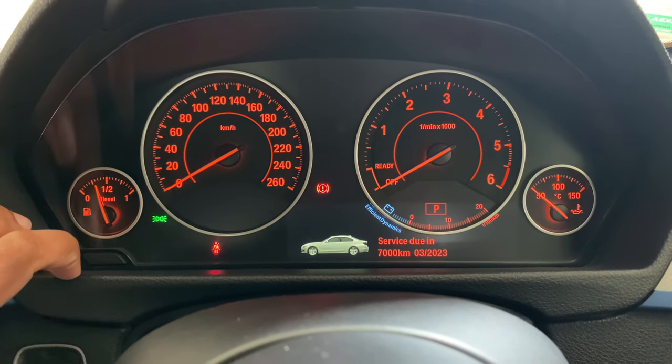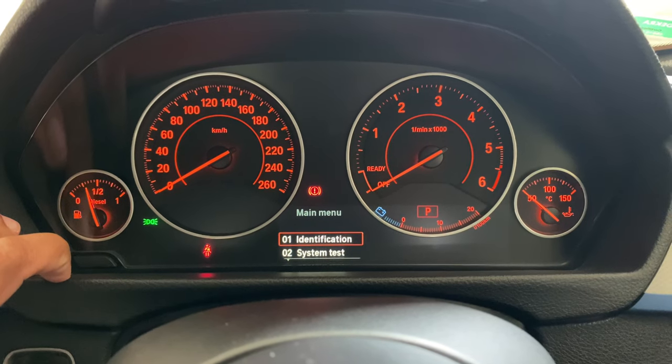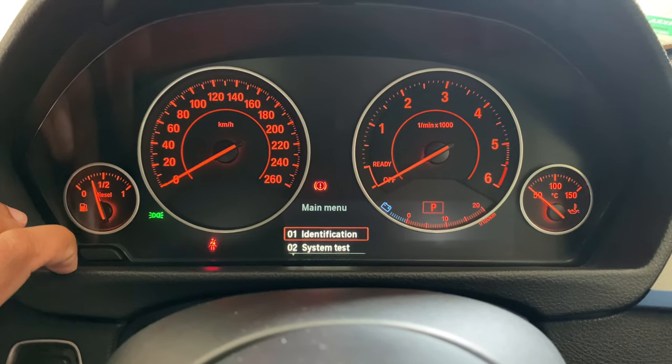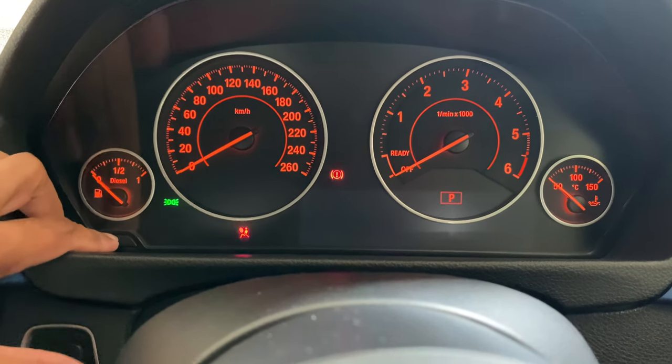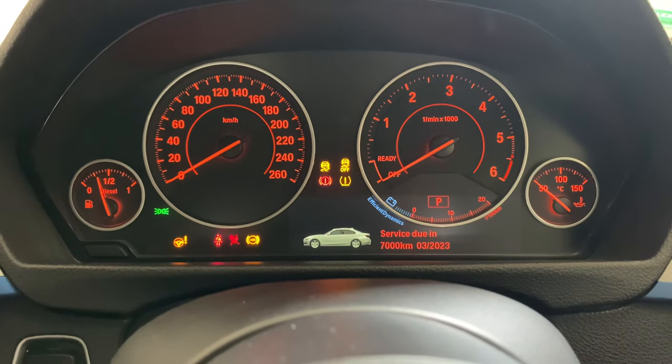If you wait too long, holding down the button will do nothing. The other way to access the hidden menu is by quick-pressing the reset button immediately after pressing the start button. This has to be really quick — it's quite difficult to get right every time. If you do get it right, you will immediately see the main menu pop up. If your car is displaying service that might be due, you may need to wait until the main menu appears.